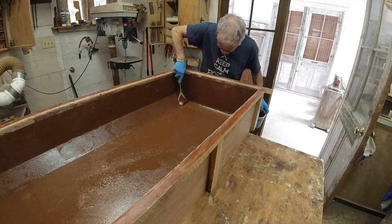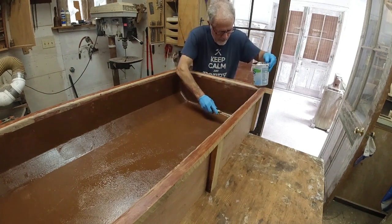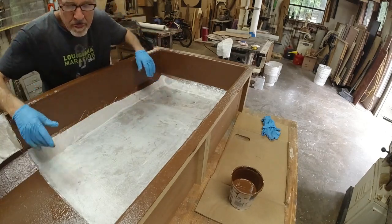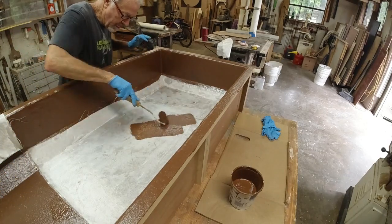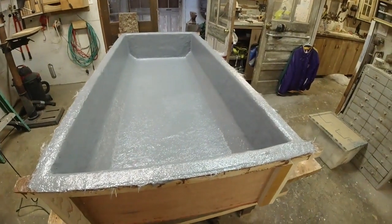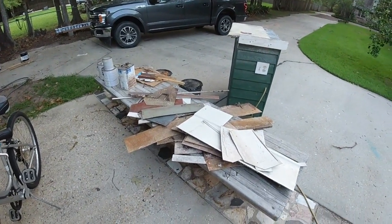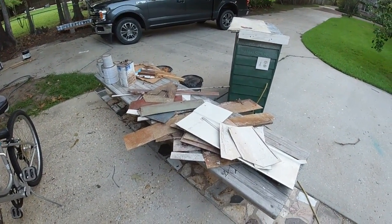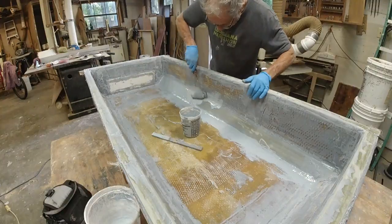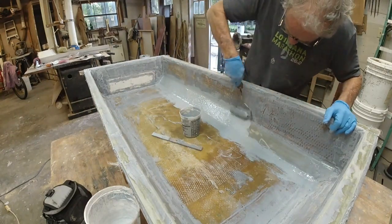If you missed the first video, I built a plywood box out of some scrap plywood. This plywood was used by my wife for art and had a layer of oil-based clay on it, which I scraped off, but it's still impregnated — and I'm hoping that will keep the epoxy from sticking. I got some donated brown epoxy, mixed it up, painted a few layers to the interior, and put a couple layers of fiberglass cloth on the interior.